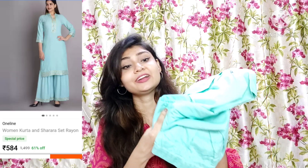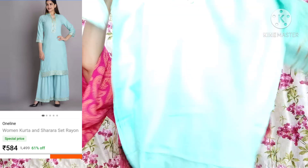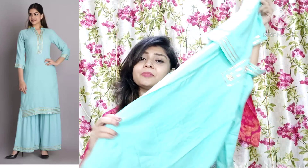First of all I will show you a very sweet shirt and shorty set. This is rayon and the color is so beautiful — a mint green color, it looks very lovely. It is very soft rayon, a solid kind of color in mint green, and you will get buttons here along with a golden border.